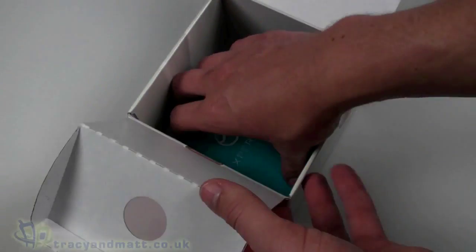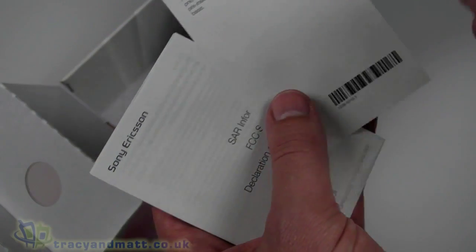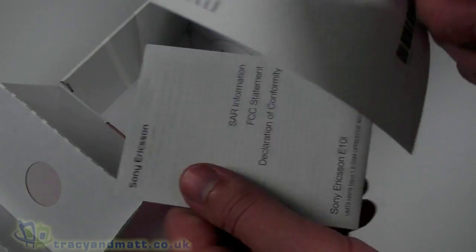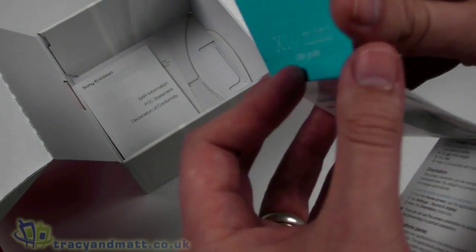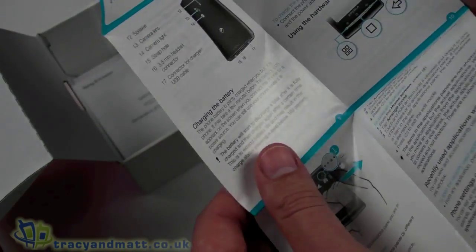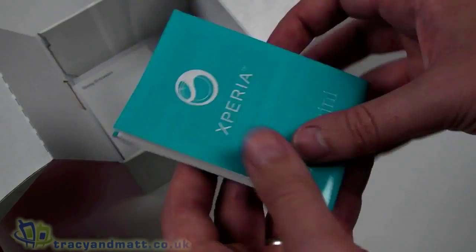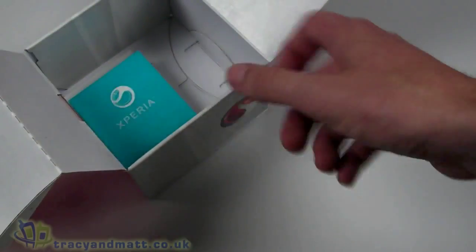I suspect most people are going to want to use their own headphones rather than those that come with it. Last of all in the bottom of the box we have the user manual or user guide, a couple of addendums, and an FCC statement. The actual manual is standard Sony Ericsson style — a large fold-out leaflet which you're going to need to know how to fold back again.